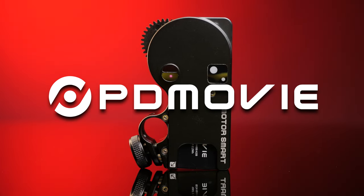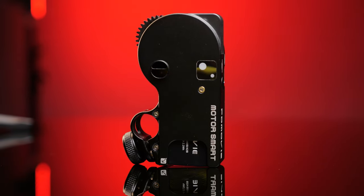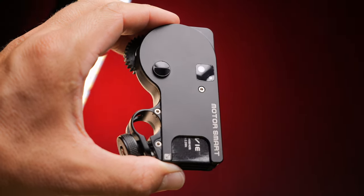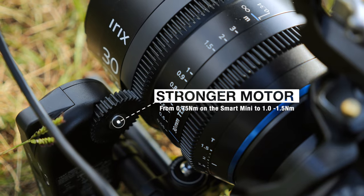You've asked and PDMovie has delivered. This is the PDMovie Live A3 Smart — and no, it's not the Mini. The new motor is not only larger but stronger, offering a lot more torque for larger cinema lenses.